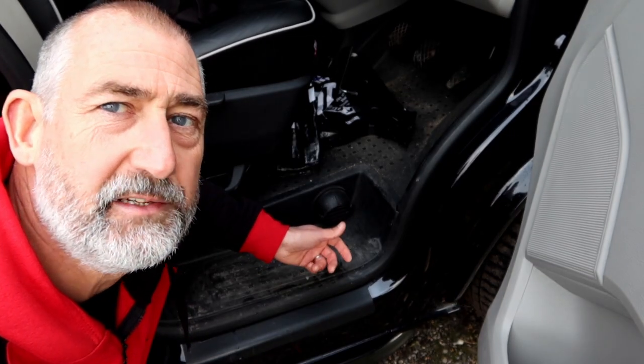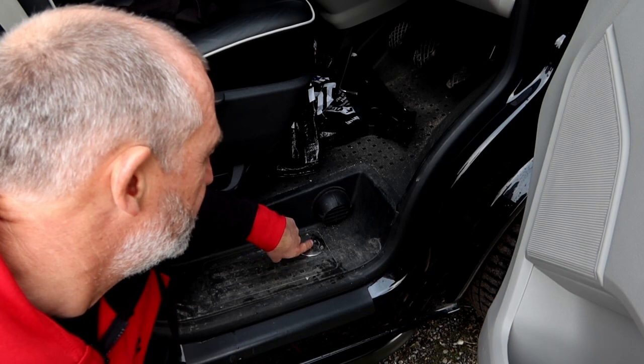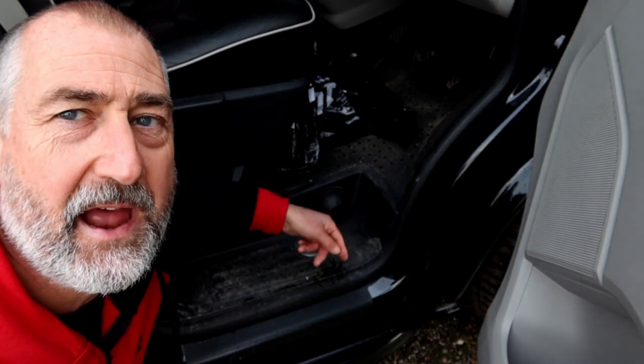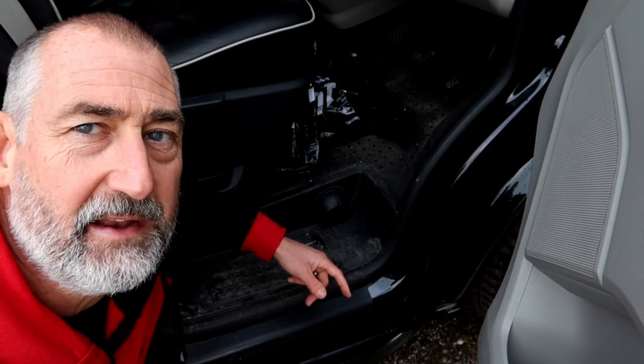This van has a 60 litre water tank. The fill point is there — you just unscrew it, put a hose pipe in, and you're good to go. It's got a water level gauge inside which I'll show you in a minute.